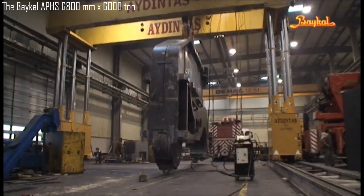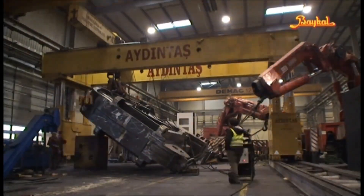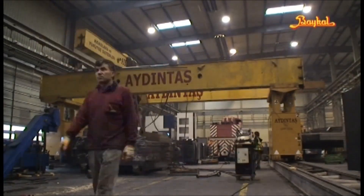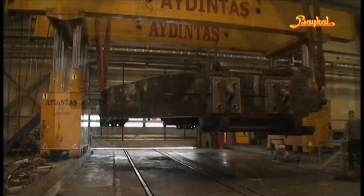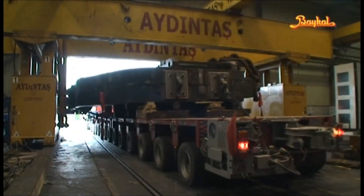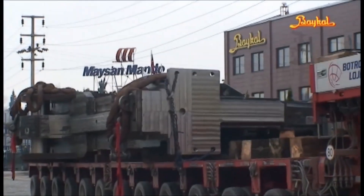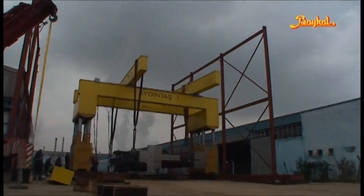The Bakul APHS 6,800 mm x 6,000 ton press brake is recognized as the largest press brake ever built, representing a significant leap in metal fabrication technology. Manufactured by Bakul, a leading Turkish company specializing in sheet metal machinery, this colossal machine is designed to handle immense loads and exceptionally large metal sheets, making it vital for heavy-duty industries like shipbuilding, aerospace, and construction. With a bending force of 6,000 tons, it can shape thick, heavy-duty metal plates that would be impossible for standard machines.